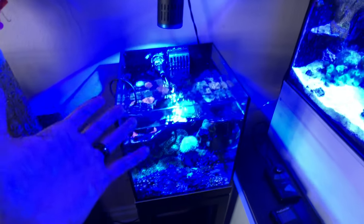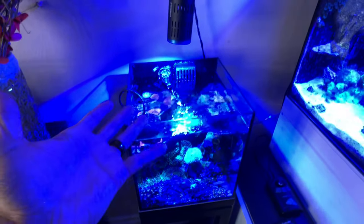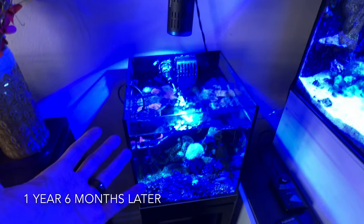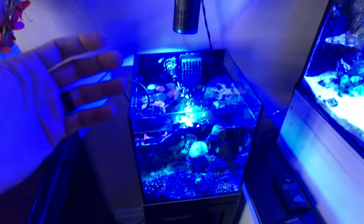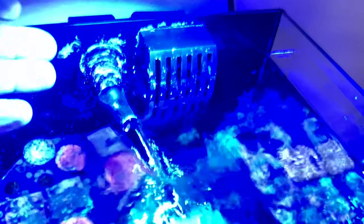The X Aqua In-Out by Two Little Fishies — three years later, working great. It's awesome. Never got a clog on it. The grade is awesome, and I don't know if you can hear this, but it's extremely quiet.